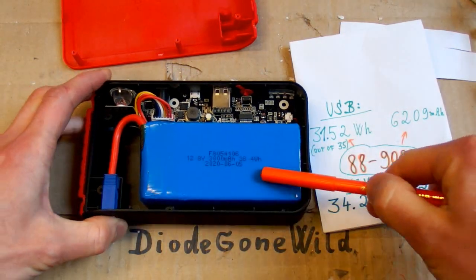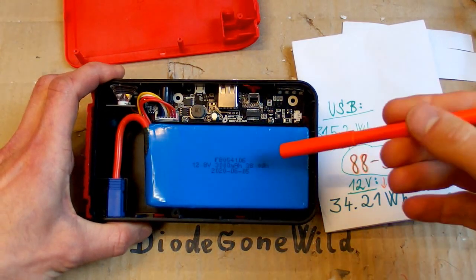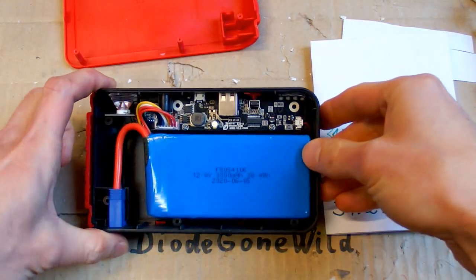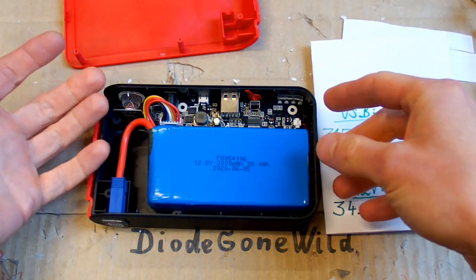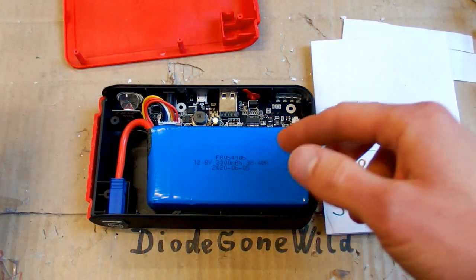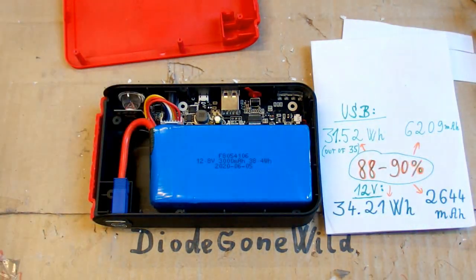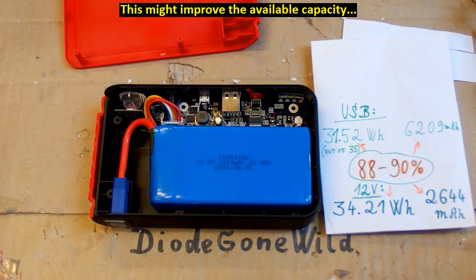The conclusion is that all four measured numbers are about 88 to 90 percent of what's advertised. That's kind of good enough, and the reason it's lower is probably that the cells in the battery are not balanced very well. It charges until the first cell is full while others aren't yet, and discharges until the first cell is empty while others still have charge. It seems it doesn't balance the cells — or maybe the cells are just pre-balanced from the manufacturer and rely on low self-discharge to stay balanced. I could try to manually rebalance them using a bench power supply, but let's leave that for another video.